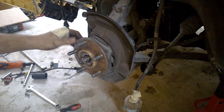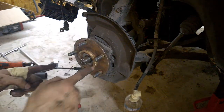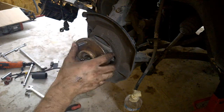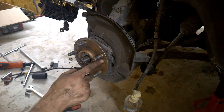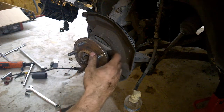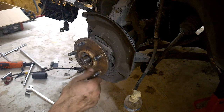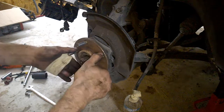As you start tightening, you can see the disc comes right off. When you screw it in, the bolt hits the knuckle — or the bearing — and starts pushing the disc away. That's how you remove the disc on a Mitsubishi Eclipse 99 GS, as well as most other cars.